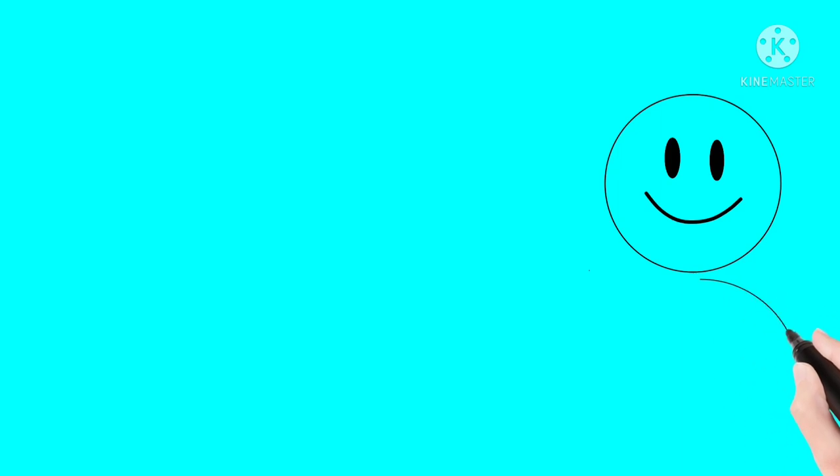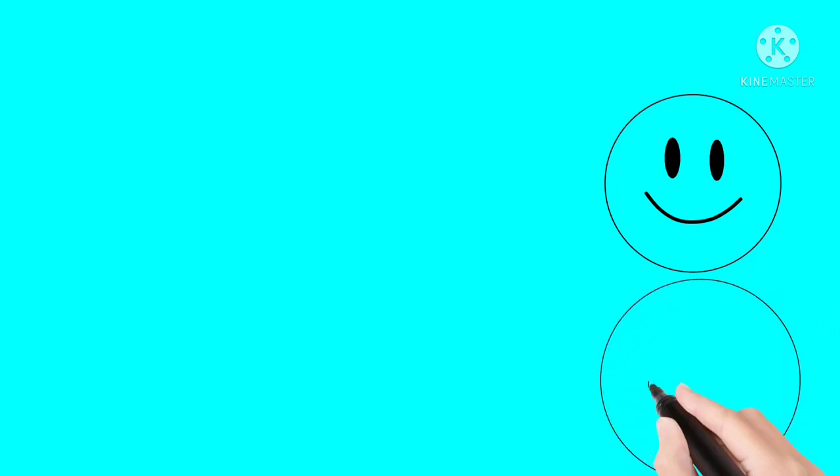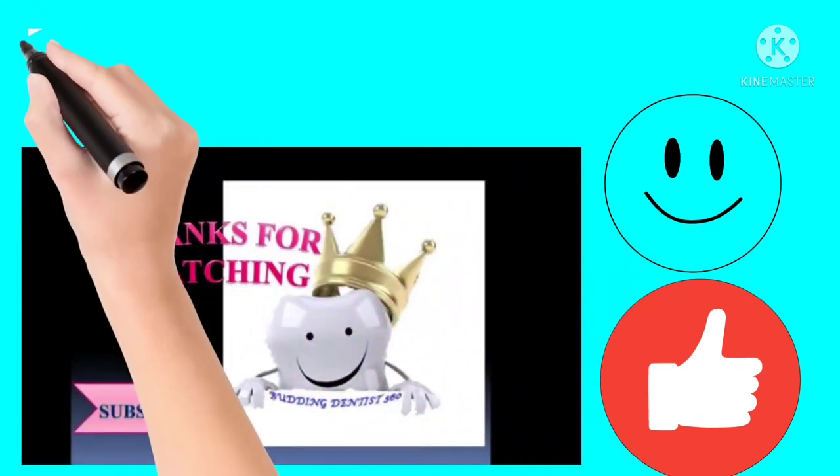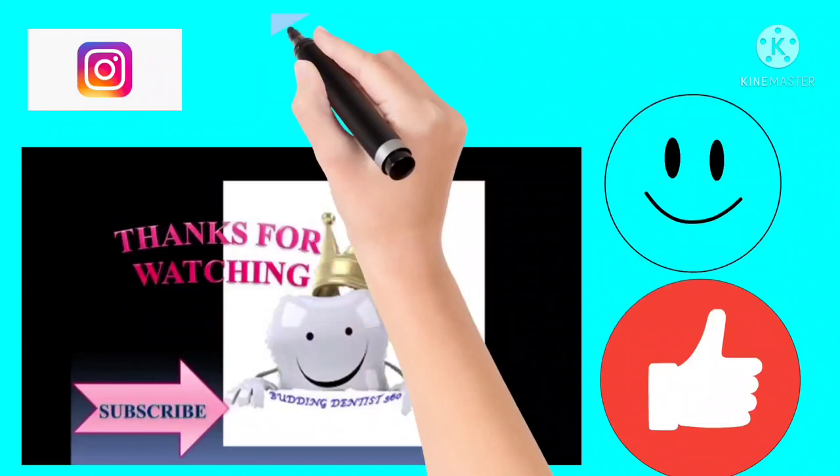Thank you for watching this video. If you found it helpful, please leave a like and comment below.